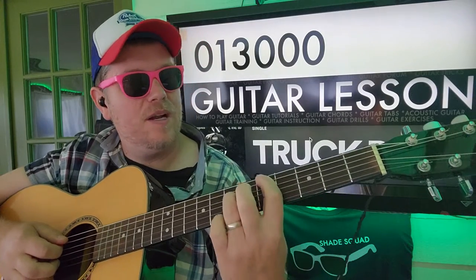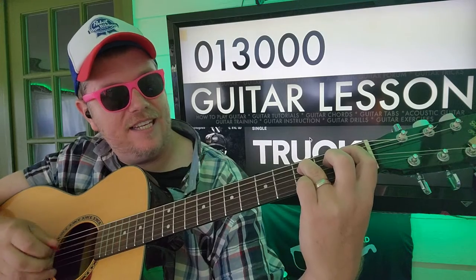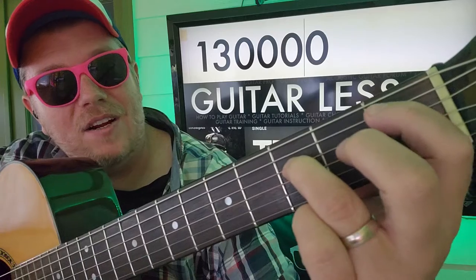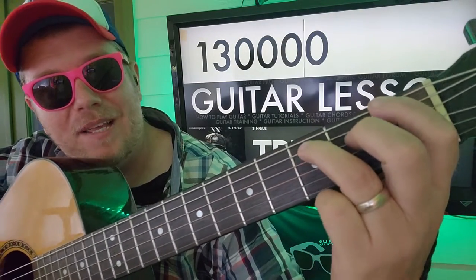And then we're gonna slide down to 1st fret A, 3rd fret D, and then A, D. And then you're gonna take that same hold here and just put it down one string, so it'll be E, A.